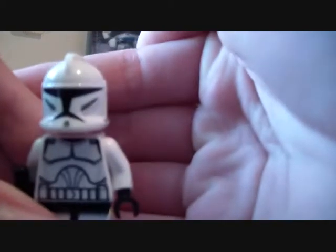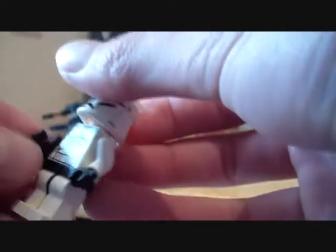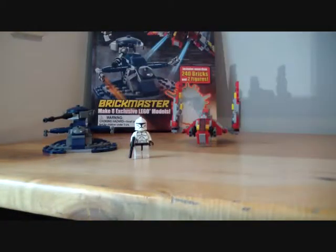So obviously first we get a clone trooper — simple, just a clone trooper, nothing more than that. It's good they give you two minifigures. They can pilot the models that you'll be making.